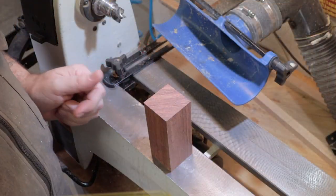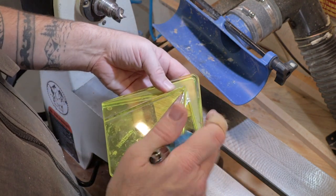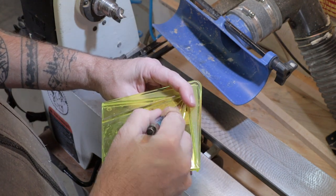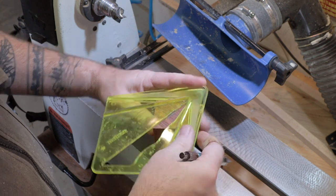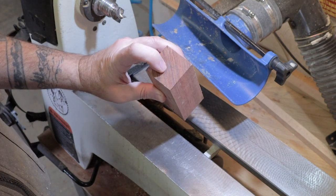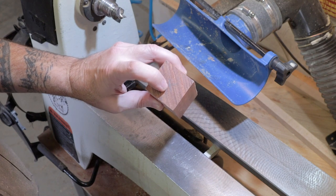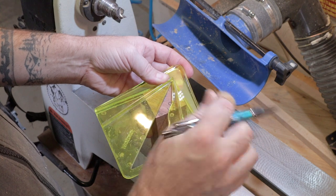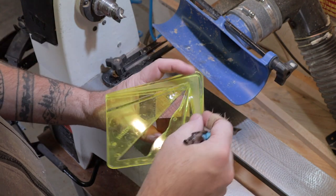First thing we're going to do is mark our centers. I'm just using this center-finding jig, and as always you start and you turn it clockwise or counterclockwise — you just got to remember to do it all the time in the same direction. What you end up with is multiple lines, and the center is in between all of those lines. By the way, this is a piece of babinga that is about two by two and about six inches long.